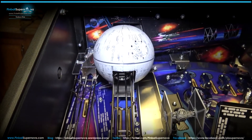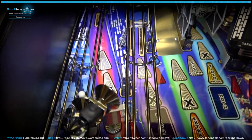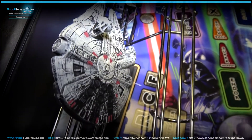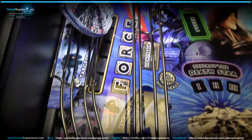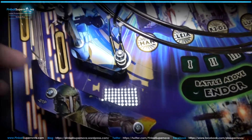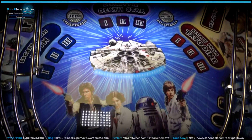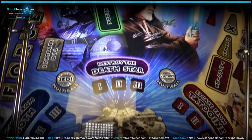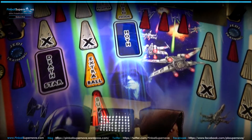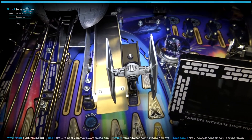You've got the Death Star here to the left — that thing opens up when you get to that mode, which is really hard to get to. Let's scroll down. This is with the lights off — we'll do a quick one with the lights on as well. A couple toys, very few toys on this game. The Millennium Falcon with the light that lights up in the back. You've got plastics that are different on this one — Boba Fett on this plastic here. Scroll up and you've got the whole rebel side of the Star Wars series: Darth Vader, Ben Kenobi. The TIE Fighter toy on the playfield.